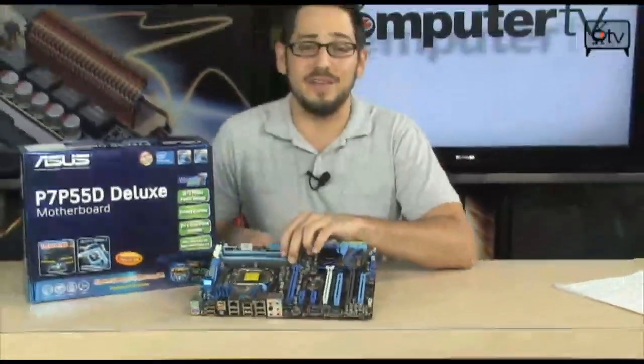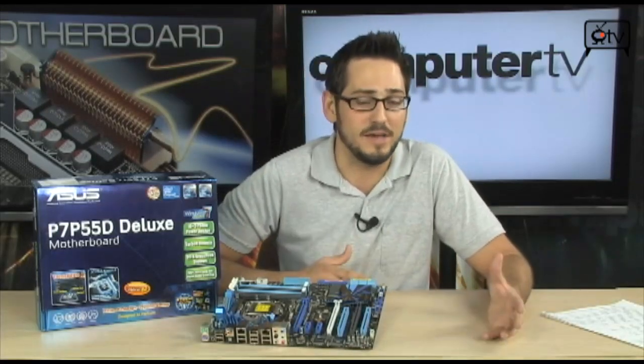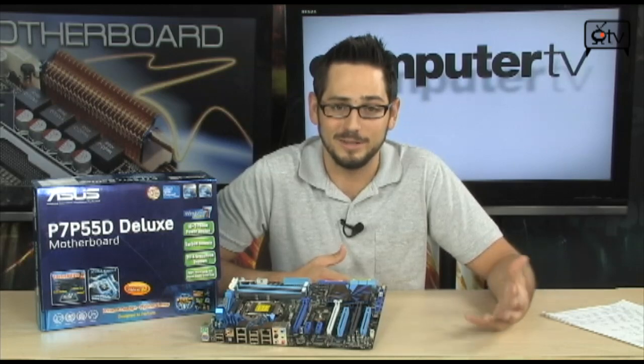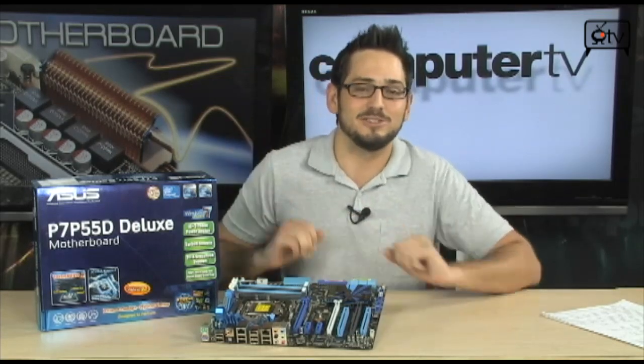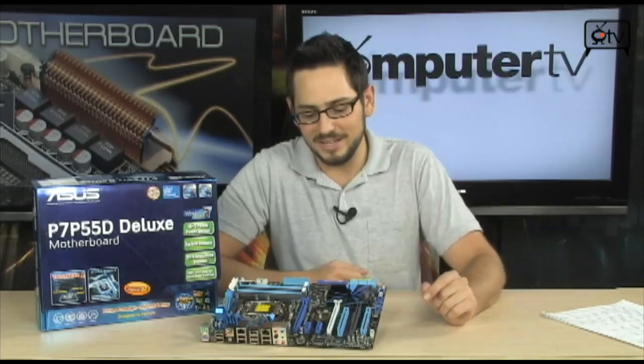Here's the P7-P55D Deluxe from ASUS. Very, very nice motherboard. Lots of extreme features. It's going to be great for overclockers, great for workstations, great for gaming rigs. Pretty much everyone's going to love this. Now it has the same basic features as all the other P55 chipset based boards, but it's got a lot of really cool ASUS features. Lots of little golden nuggets.